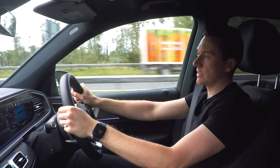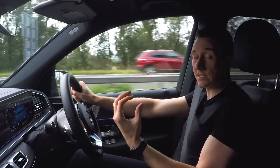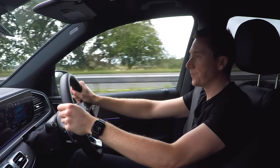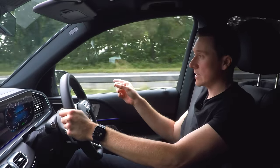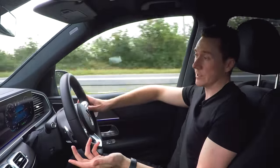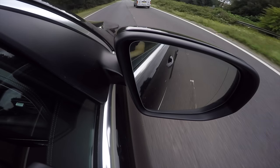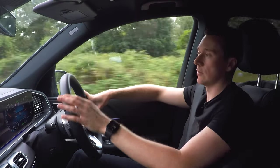Active blind spot assist works on all cars that have the driving assistance package. It uses sensors at the back of the car to detect if someone's in your left or right blind spot. It will monitor if a car has entered the blind spot and if it has, you'll get a red warning triangle appearing in your mirrors. There's a car just about to overtake me - you can see the red warning triangle there. If I indicate it will flash to say there's a car in the blind spot.